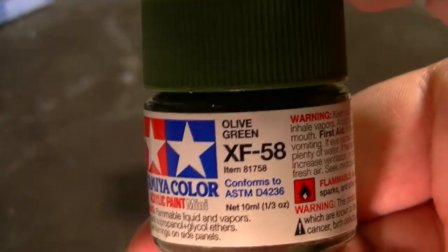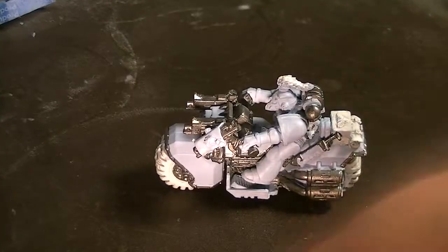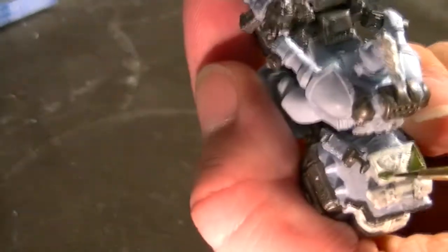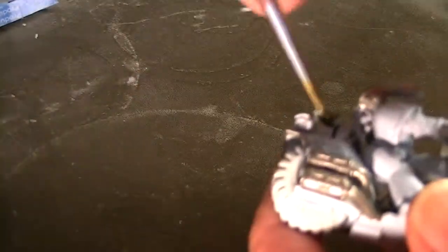Next I'm going to take some Olive Green from Tamiya Color. I'm using this because I don't have Katachan Green — if you have Katachan Green you can probably use that. I'm going to paint the ammo box on the back of the gun in Olive Green. And here it is.